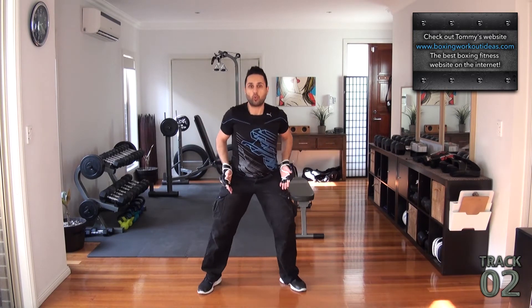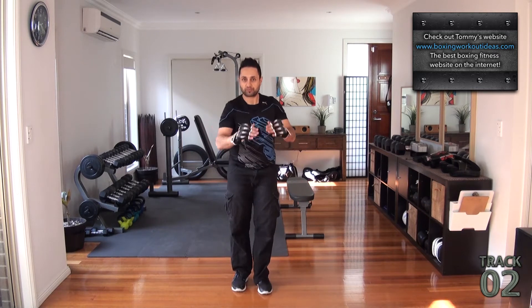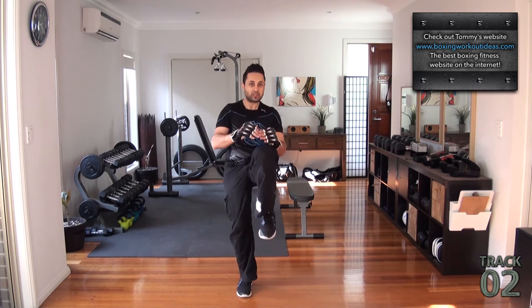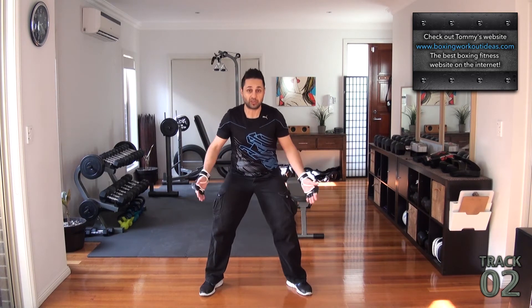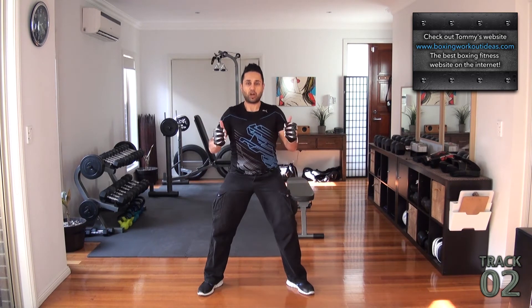I prefer the wider stance as opposed to going like this. I just prefer the wider stance. Either way is fine, but I go wide.